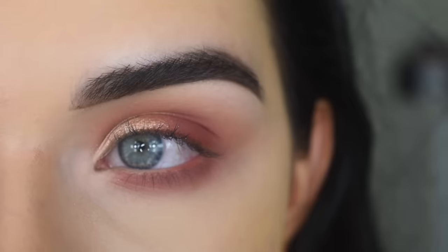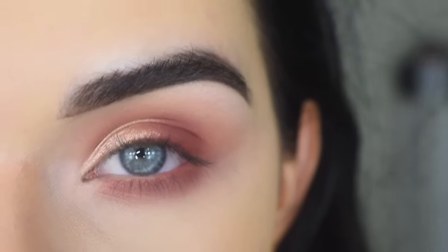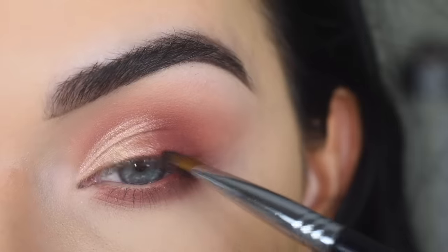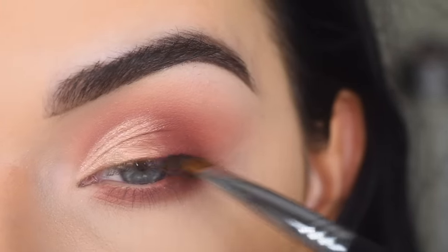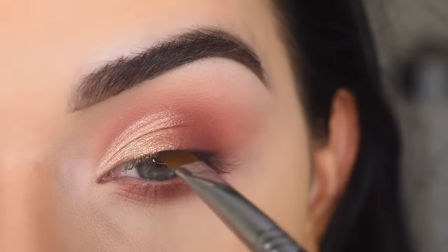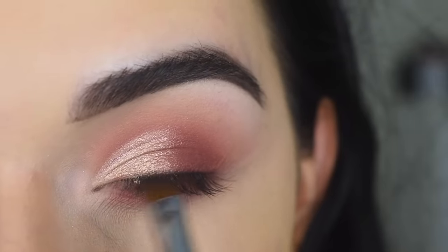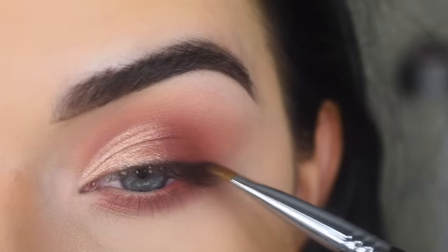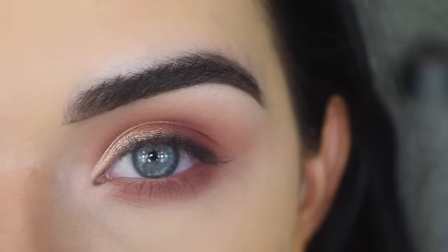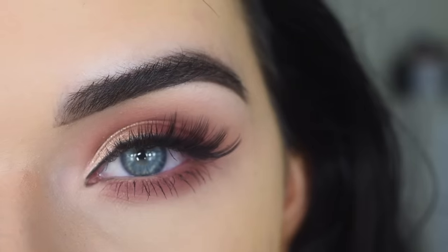You could totally do any type of eyeliner you want — a basic eyeliner, no eyeliner, a wing, anything you want. I'm going to take a black eyeshadow on a Sigma E68 and just do a little bit right on the outer part of my eye, just as a soft smudgy eyeliner. Now I'm going to pop on some mascara and lashes. For my lashes, I used Huda Beauty Noel, and here is the final eye look.